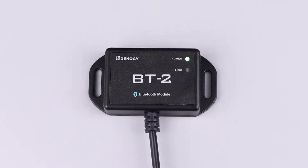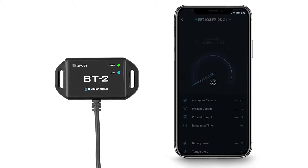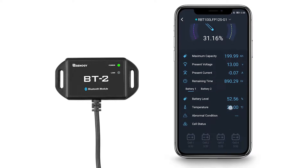In this video we will be using the BT2 Bluetooth module as an example. After the connection, please pair the Bluetooth module with the DC Home app on your phone to monitor the battery bank remotely.